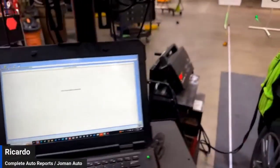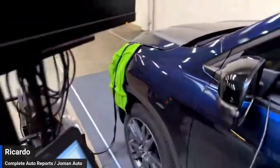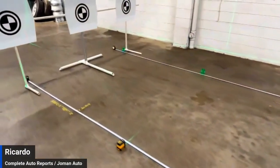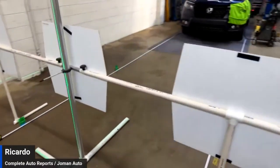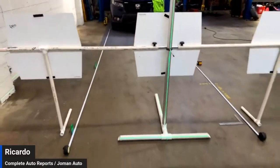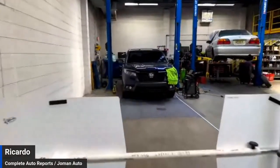Hope you guys learned something today. I'm now going to go perform the dynamic drive on this vehicle. This setup really takes me more to talk about than it does to do — most vehicles are lined up and done in less than an hour, unless I'm making a video to show you what you can accomplish on your own. If you have any questions or comments, feel free to reach out. Thanks a lot for watching, guys — enjoy your day!